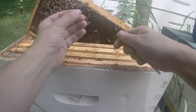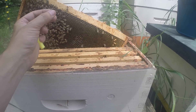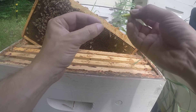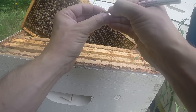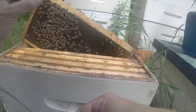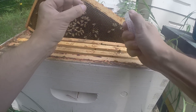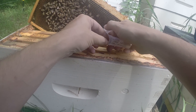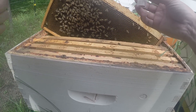I have a paint marker, and it's just a little dot on her thorax, just like that. Hopefully you can see that. I usually put a queen in a cage just for a few minutes to let that paint marker dry on that queen.